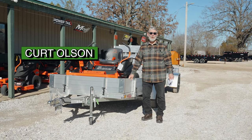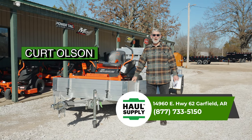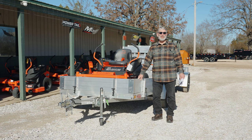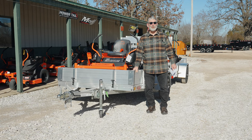Hi everyone, Kurt from Hall Supply. The sun is shining, it's February tomorrow, and it won't be long, the grass will be growing. I want to take a little bit of time to talk about these all-aluminum trailers.